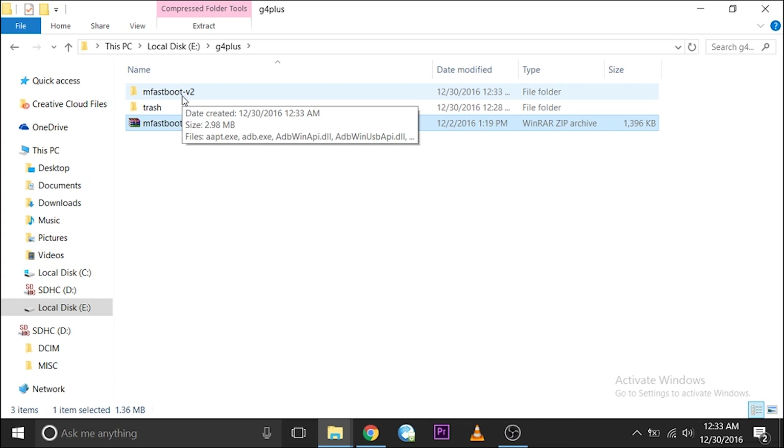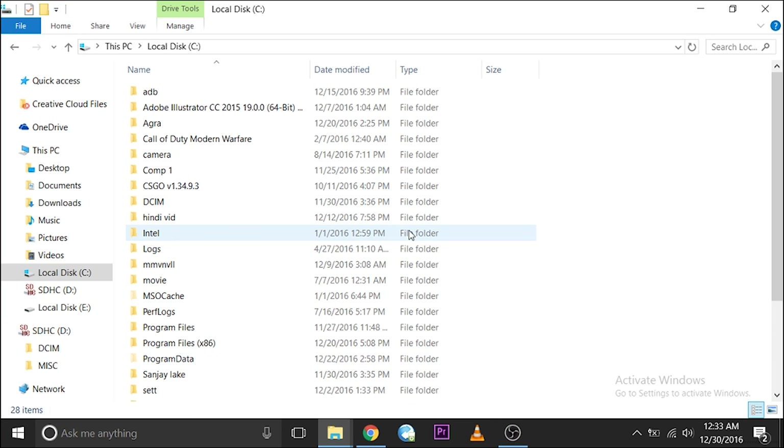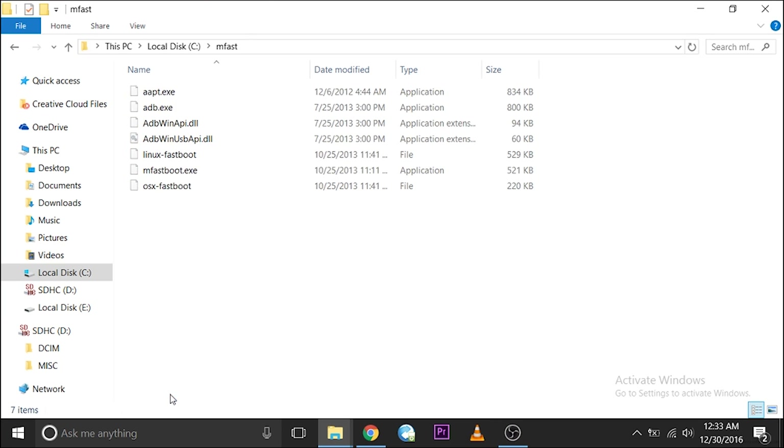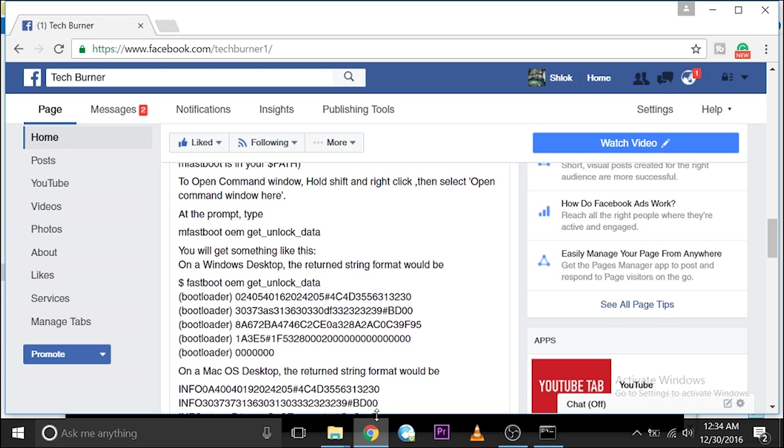Once extracted, rename the folder to something easy like 'mfast' and copy it to your C drive directory. The phone should already be connected to your computer. Press the Shift key and right-click to select 'Open command window here.' I will leave all the commands in the description below, and you can also visit my Facebook page where I have the full bootloader unlock procedure.